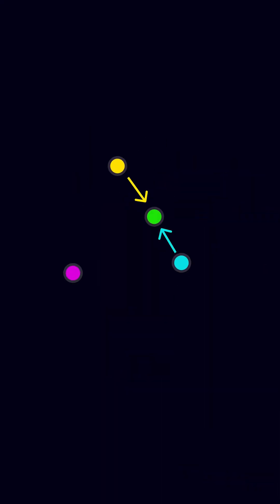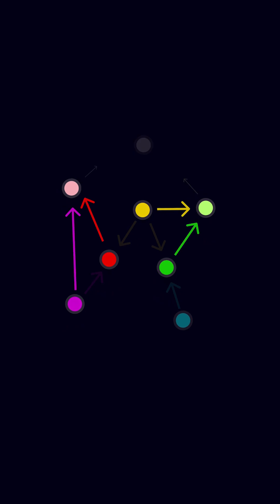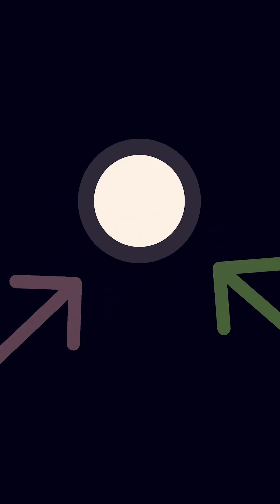You can get close by mixing yellow with green to get chartreuse, then mixing that with pink, which is just a mix of red and magenta. But this just gives you an eggshell or really light gray, not pure white.